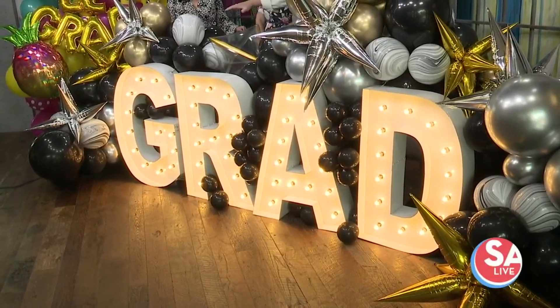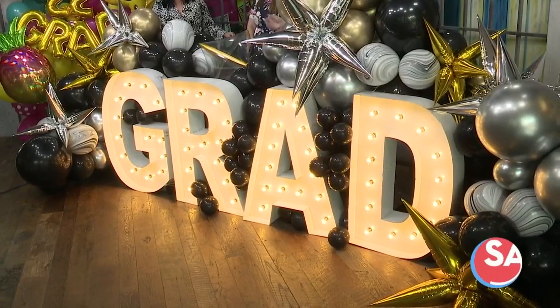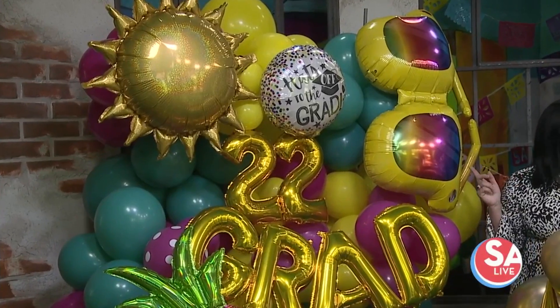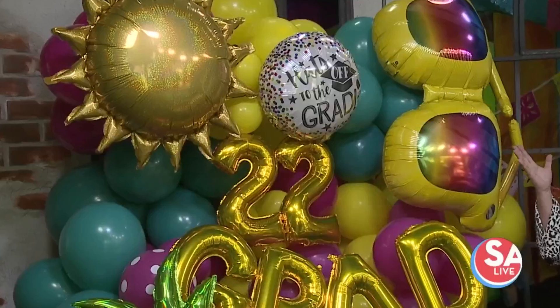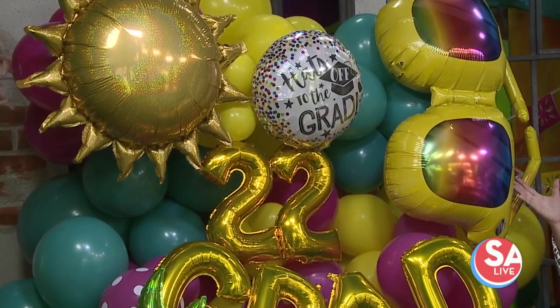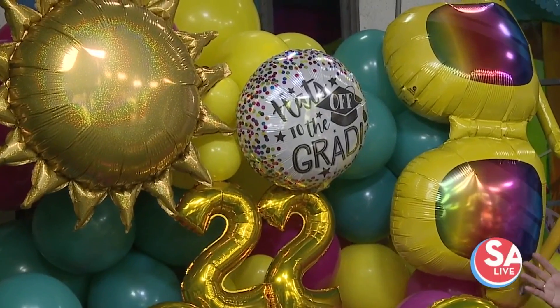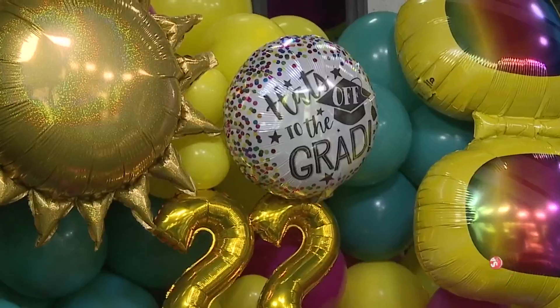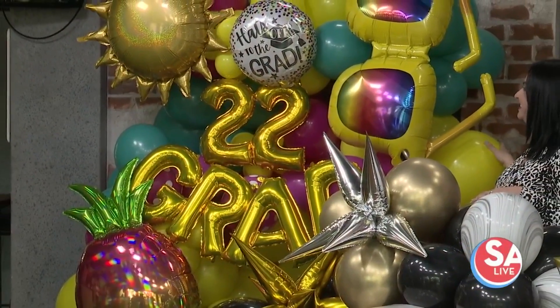This is the more traditional style, but then you've also got, if it's a pool party perhaps — and if you look closely at the decoration to your right, there are sunglasses, the sun, the pineapples, everything out there. So this is a more fun style. Are you having a pool party for your graduation? Maybe it's a kindergarten graduation. We have pineapples and suns — very non-traditional, fun, vibrant colors.